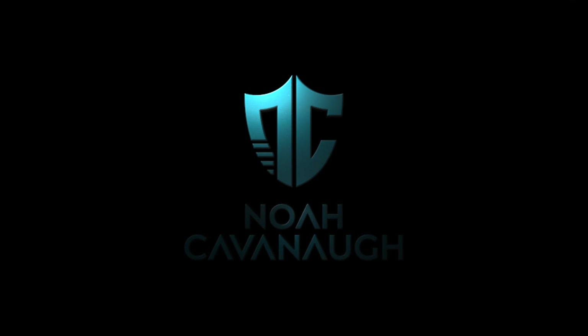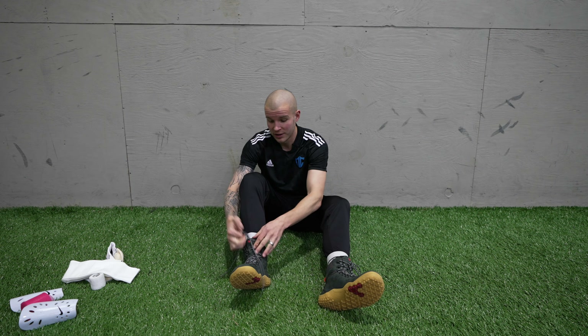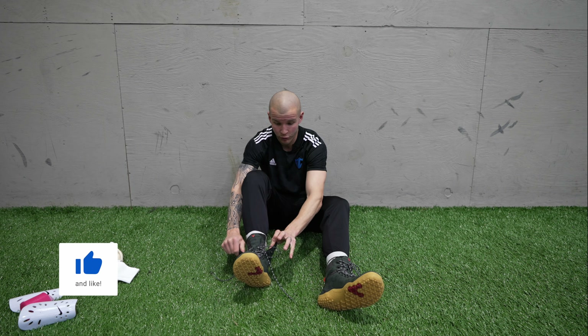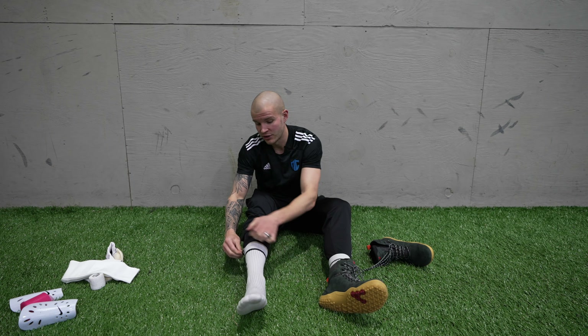What's going on fam, welcome back to the channel. In today's video I'm going to show you how pro players tape their socks. I am currently at the facility right now and I'm going to show you how I tape my socks before a game and how most of my pro player friends tape their socks as well.